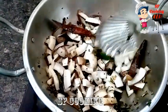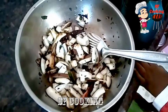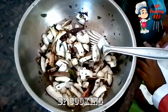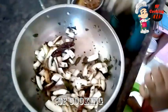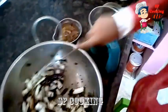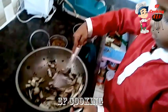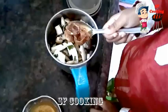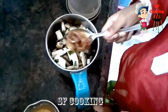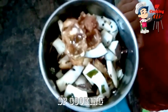After that, I will mix it up. I'm going to put it in my hand.